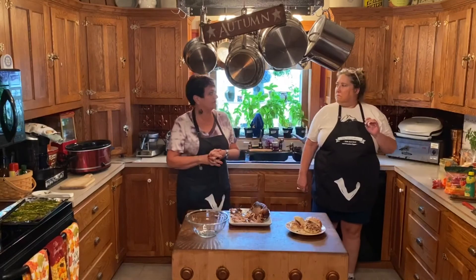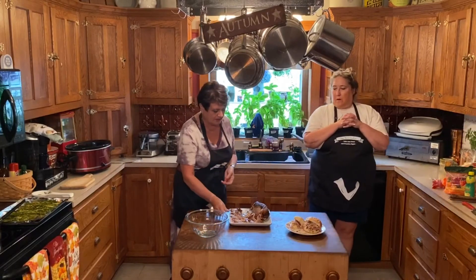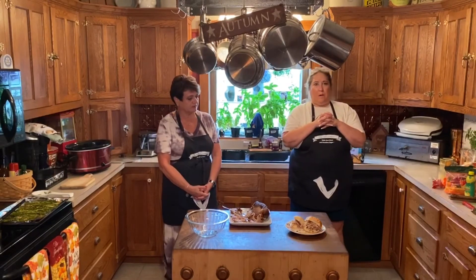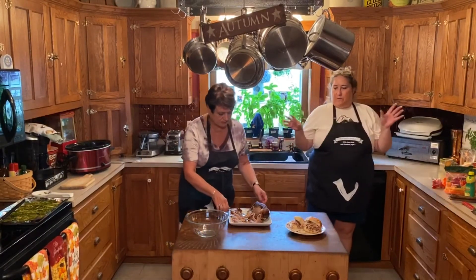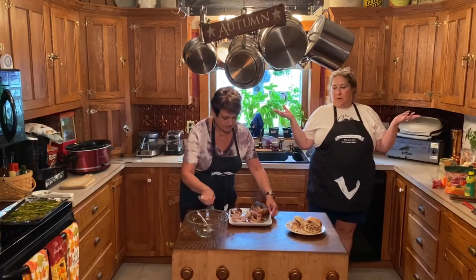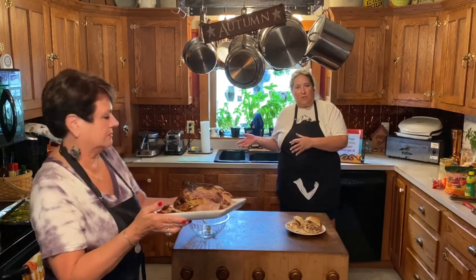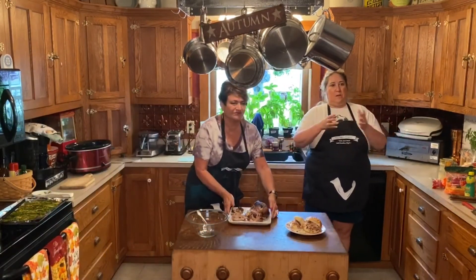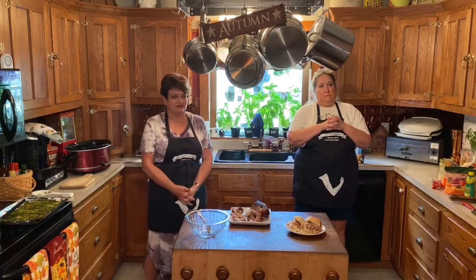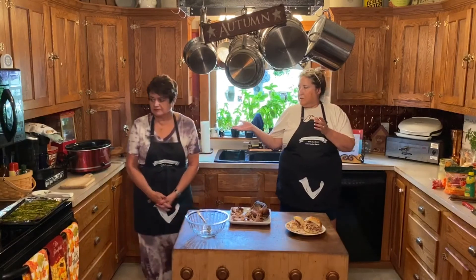So kids, depending on what age you are, this is something you could start after maybe your caregivers go to work. You could put this in the crockpot on low all day long after you've flavored it like you want, with some sweet onion on top. And then by the time your caregivers come home from work, you've got wonderful pulled pork that you can eat without any type of starch or bun, or with — whichever you prefer. Roasted potatoes or roasted vegetables would be good. You could even put the vegetables in with the roast and cook it all together.